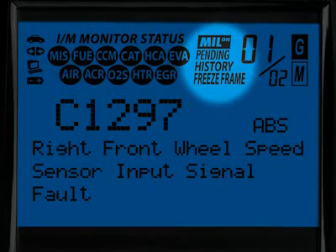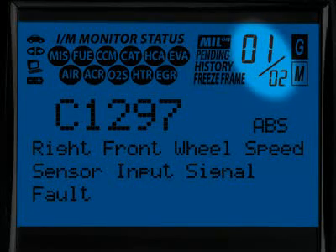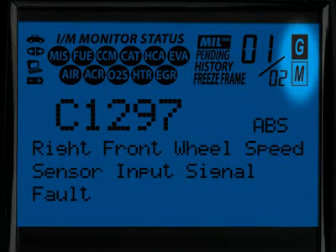These four icons show the status of the malfunction indicator lamp, or MIL status, if there are any pending codes, the code history, and the freeze frame data. The numbers highlighted here show you how many diagnostic trouble codes you have and the order in which they were set by importance. The G and M icons signify whether the code set is either a generic or manufacturer-specific code.